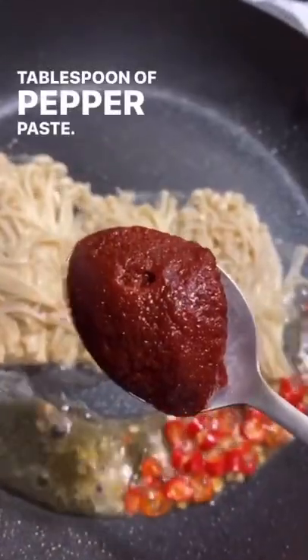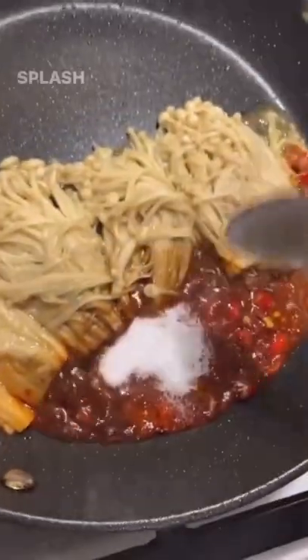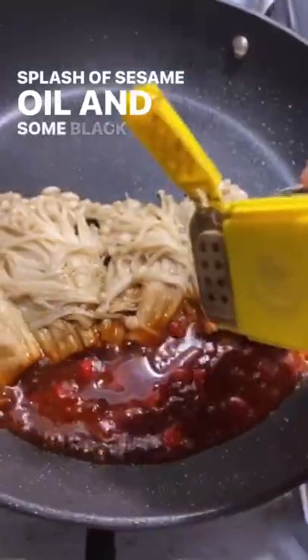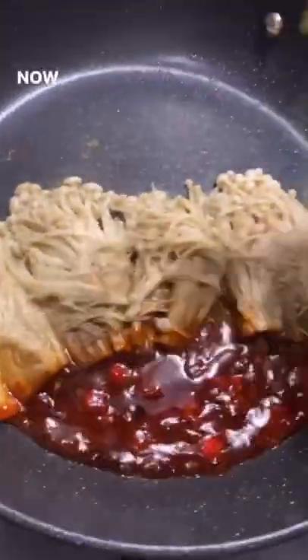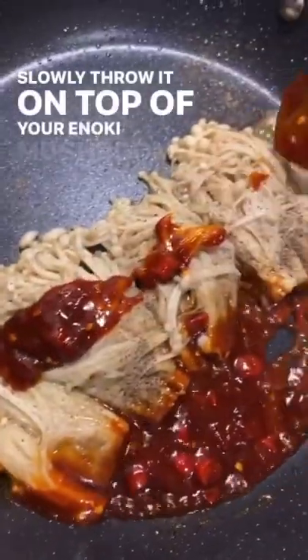Tablespoon of pepper paste. Half a tablespoon of soy sauce. Half a tablespoon of sugar. Splash of sesame oil. And some black pepper. Now mix that sauce up. Slowly throw it on top of your enoki mushroom.